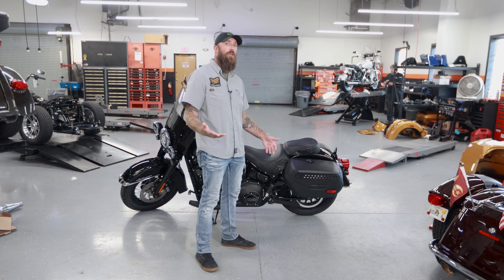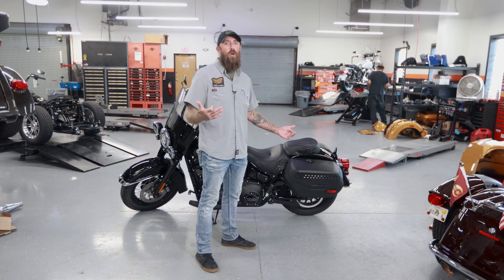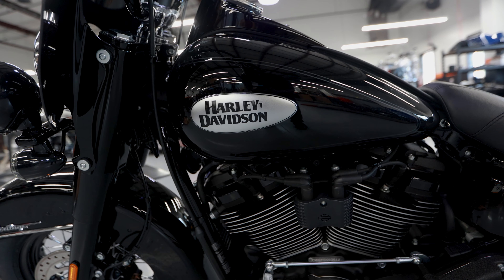Hey guys, Cody here at Treasure Coast Harley-Davidson. I've got a really cool bike to talk to you about — the Softail Heritage. This one's in vivid black. We're gonna go over some of the features on one of America's favorite Harley-Davidsons.